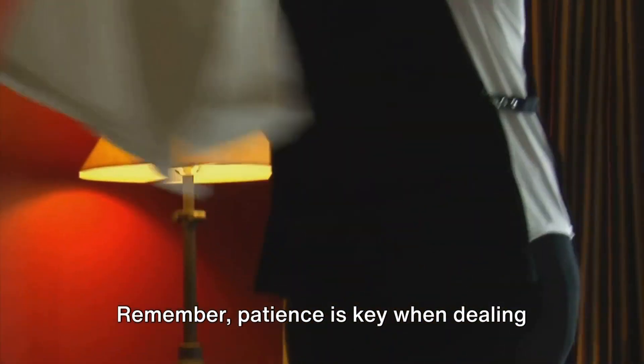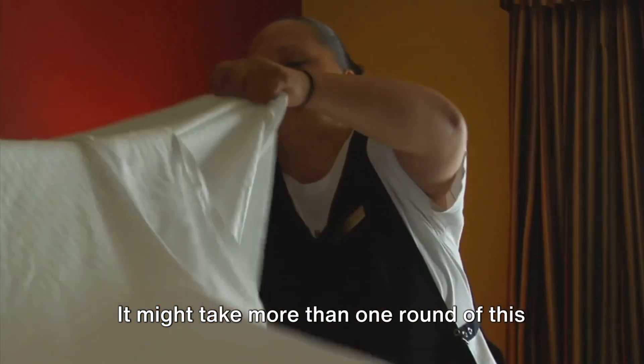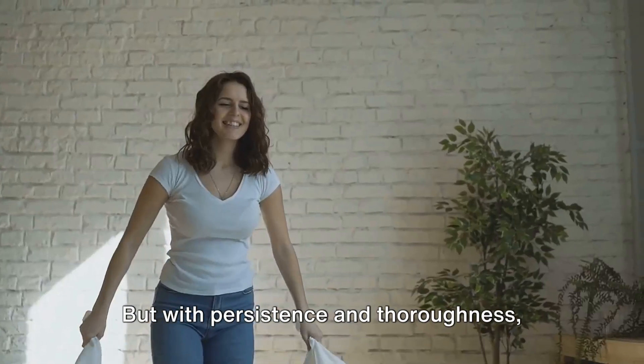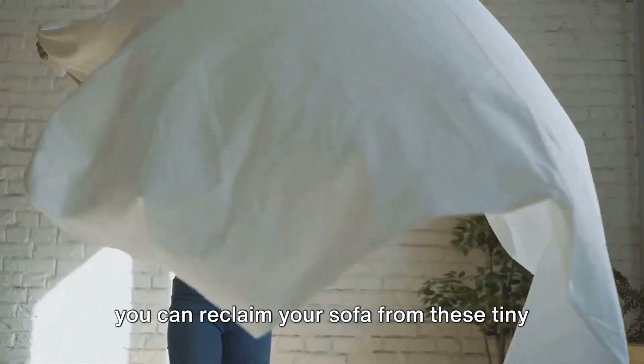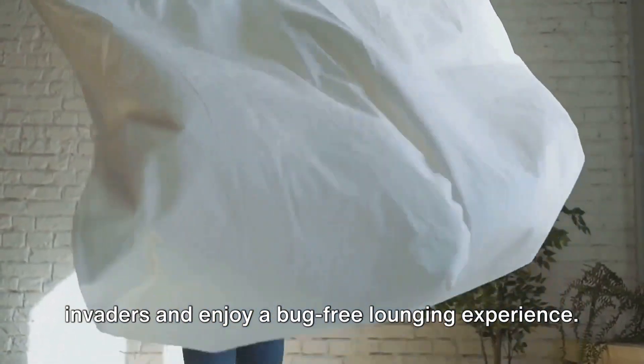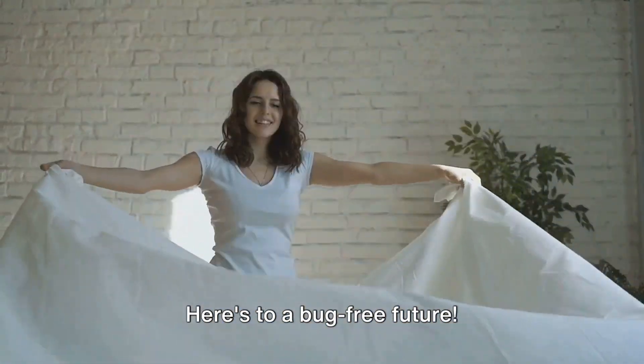Remember, patience is key when dealing with bedbugs. It might take more than one round of this process to completely get rid of them. But with persistence and thoroughness, you can reclaim your sofa from these tiny invaders and enjoy a bug-free lounging experience. Here's to a bug-free future!